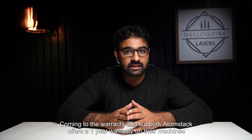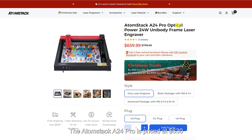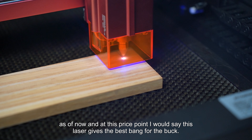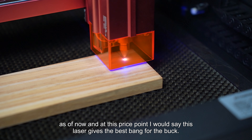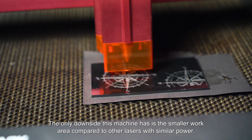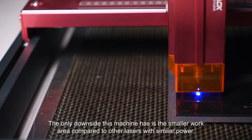Coming to warranty and support, AtomStack offers a one-year warranty on their machines and support is through email. The AtomStack A24 Pro is priced at $630 as of now, and at this price point I would say this laser gives you the best bang for the buck. The only downside is the smaller work area compared to other lasers with similar power.